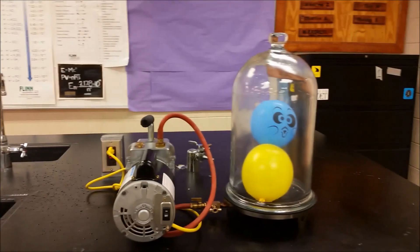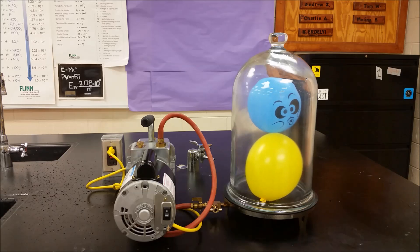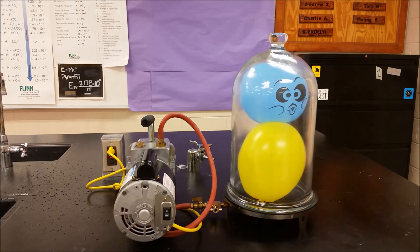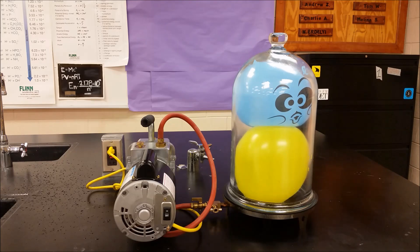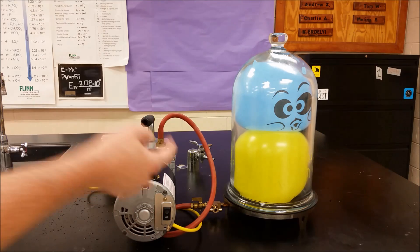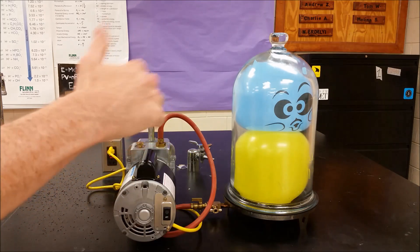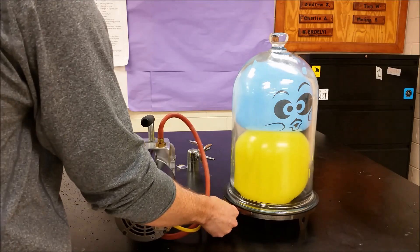We're going to close it down and take a moment. At that point, the actual balloon is being pushed into all the spots where the air would come out. So at this point we can't really get anything more. Now it's very steadily closed shut because there's a lot of air pressure pushing these two pieces together, and our balloons have expanded greatly. And we're going to open this up and let the air back in.